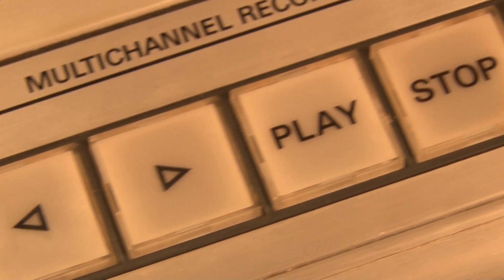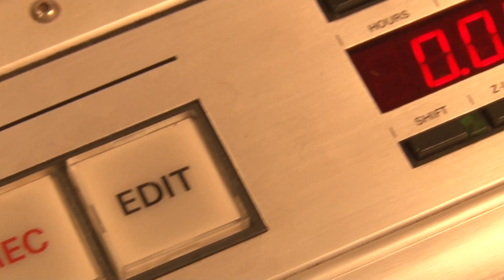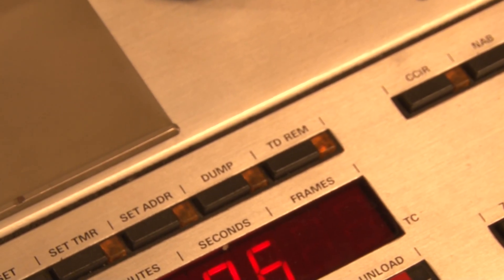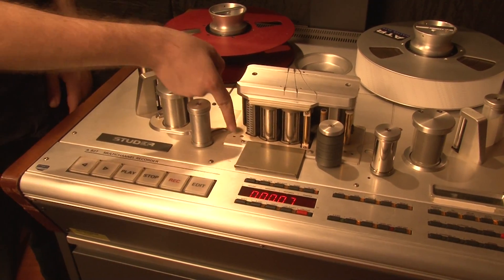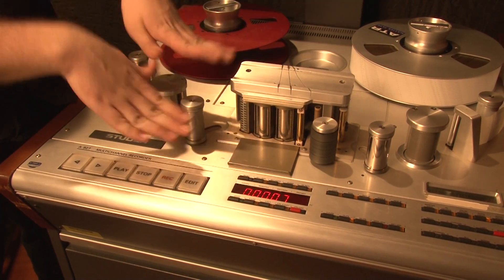If the remote doesn't seem to be working, there is a button entitled TD-REM that engages the transport — make sure it's lit up. If there is a build-up of tape shed on the heads, clean the heads before continuing and check your tape for shedding.